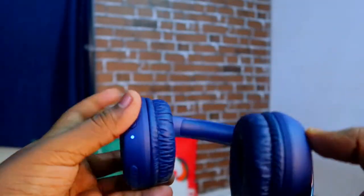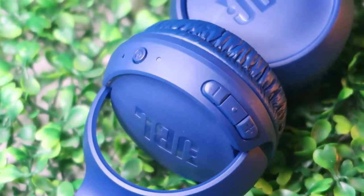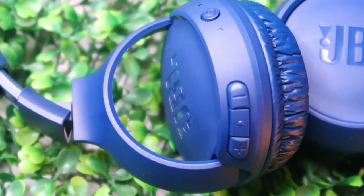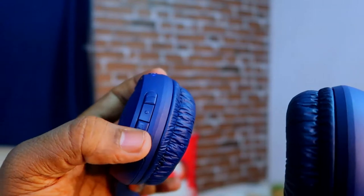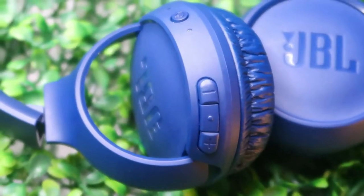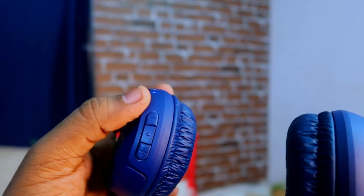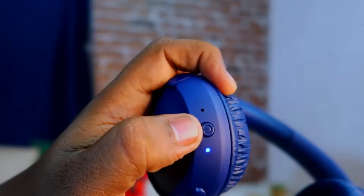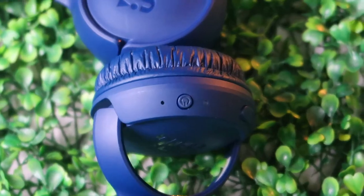On the overview, there is JBL branding, and the controls are placed here. There is a plus button, a multi-function button, and a minus button. Using the multi-function button, you can play or pause, attend or disconnect calls. To reject a call, press and hold for two seconds. The plus and minus buttons increase or decrease volume, and pressing and holding them switches to the next or previous song. There is also a dedicated key for turning the device on and off.